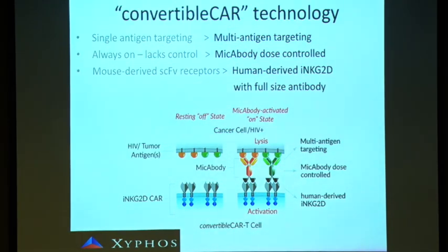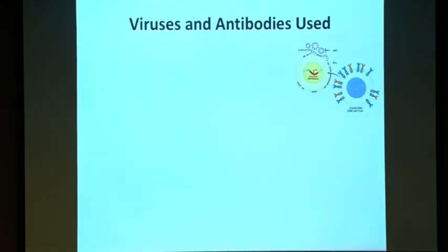Now we can activate the cells in vivo. We can also kill the cells in vivo if we target a complement protein bound to the MICA part. Our system is based on human antibody and human NKG2D, so it's supposed to be less immunogenic. We started to see if we can use this platform — in collaboration with a company called Cytos — to kill HIV-infected cells.